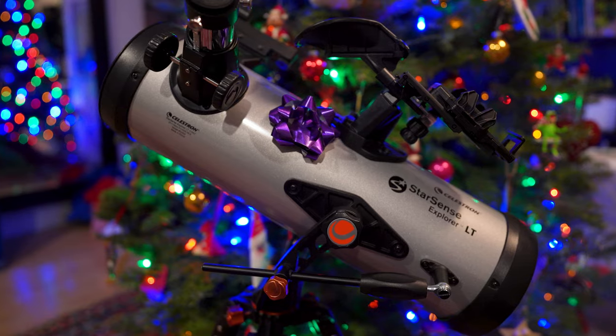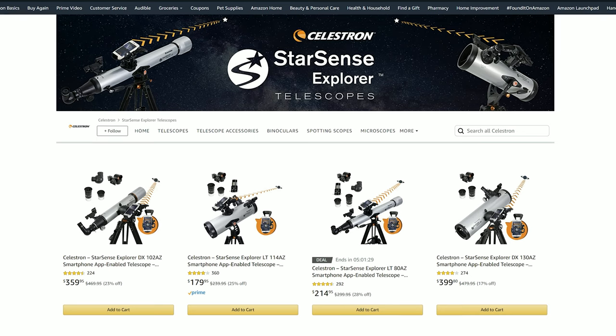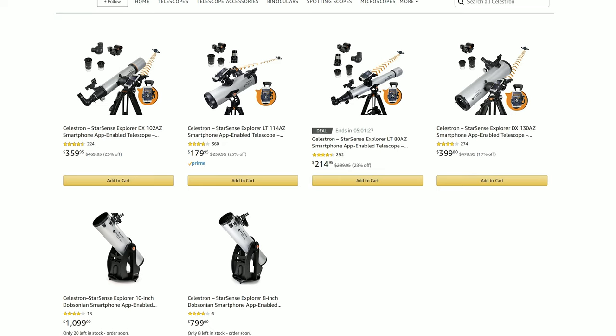This is not a telescope for astrophotography. This is a beginner optical visual observing telescope, although you could probably get a pretty good view of the moon through it and get a good picture with a smartphone. If you're a beginning amateur astronomer just starting to get into the hobby, or if you're trying to find a gift for somebody that's a budding space nerd in your life, this is a great scope to go with — or really any of the scopes in the StarSense Explorer line from Celestron.